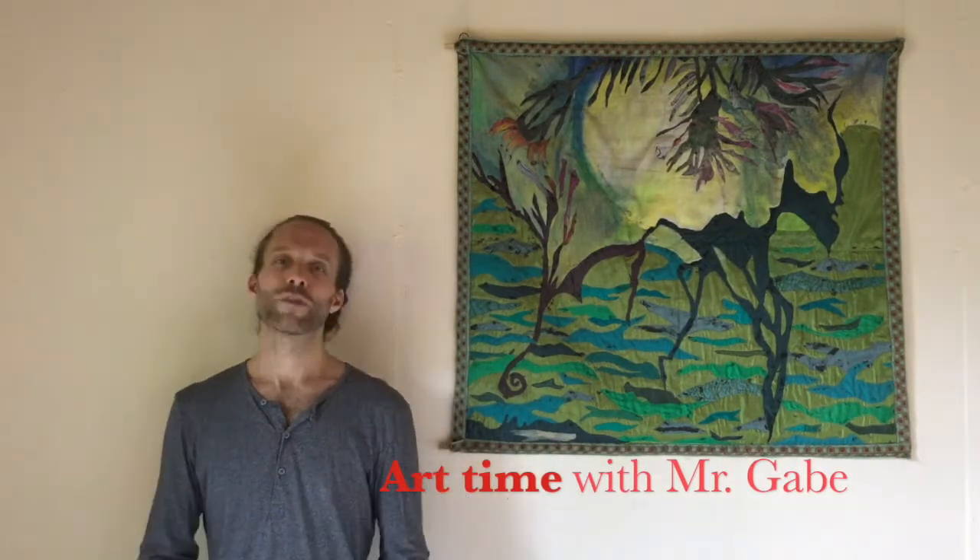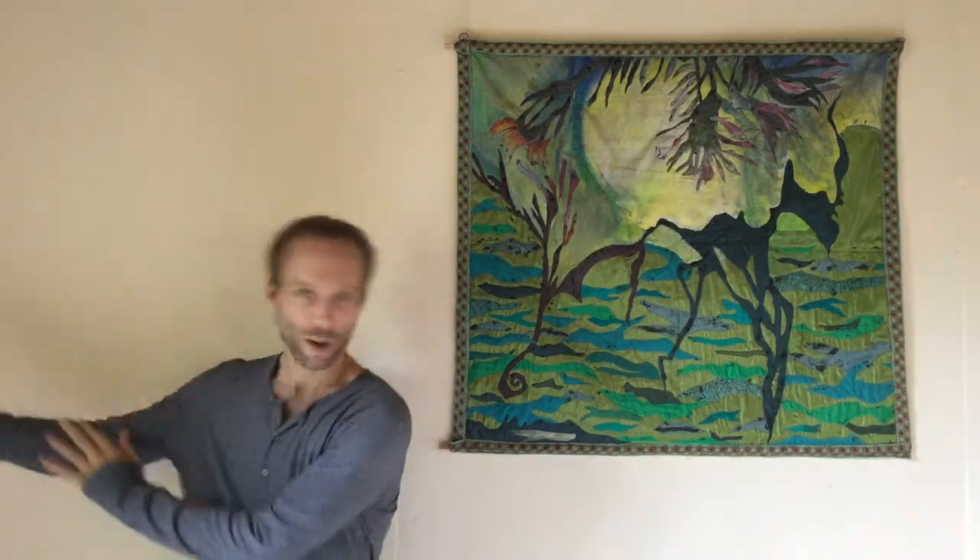Hello everyone and welcome along to episode 3 of Art Time with Mr Gabe. 5th graders, my apologies. I asked you all to find a cardboard or plastic tube or a box so that we could do a project. Unfortunately when I did my test for that project it didn't go very well, so maybe we can try when we're in school. For a home project I think it would be hard for everybody, so I've scrapped that idea and instead I have another drawing project for you.